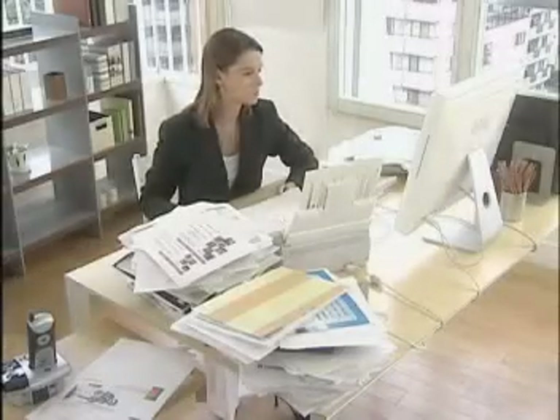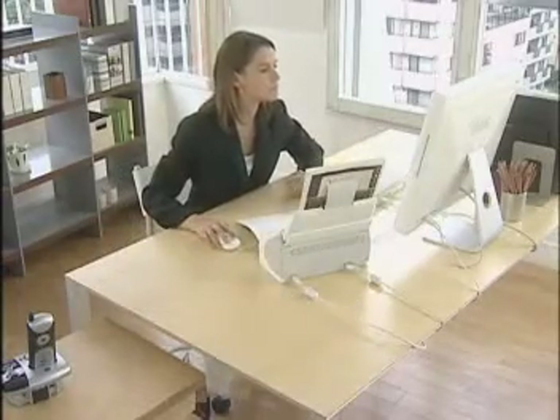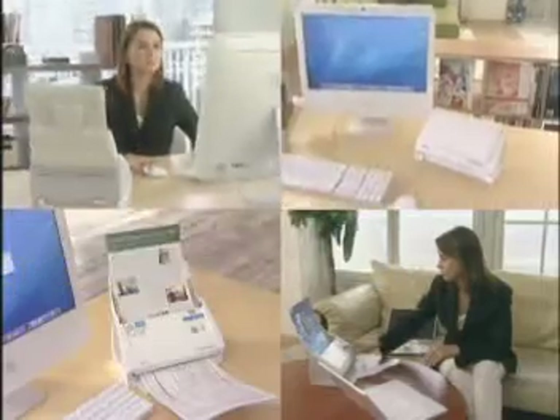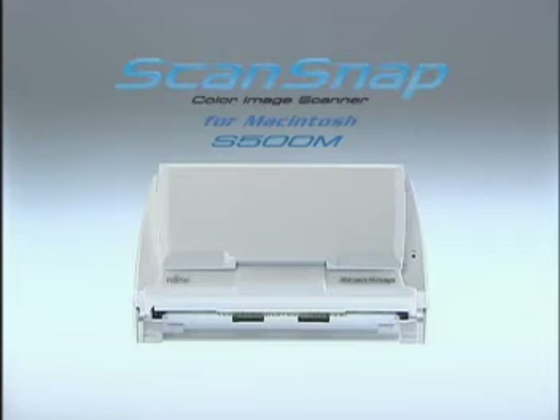One-touch simplicity, speed, and compactness. Easy to use and stylish — the choice of Mac users around the world. Wouldn't you love to have one in your office? The Fujitsu ScanSnap S500M.